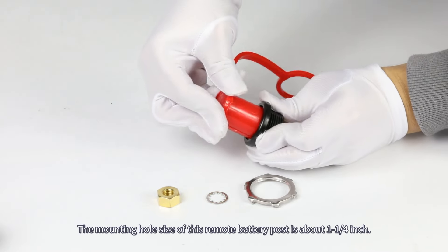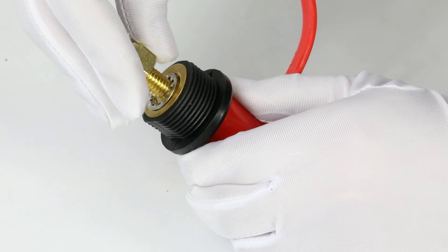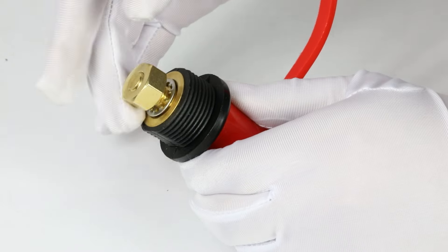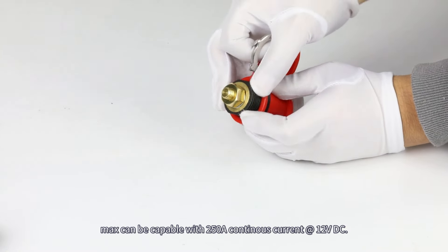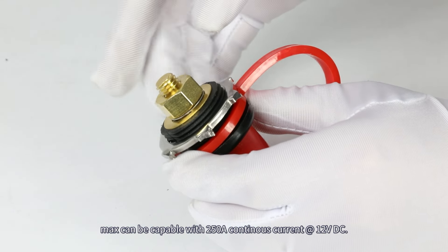The mounting hole size of this remote battery post is about 1 1/4 inch. As for the stud terminal of this battery post, the size of it is 3/8 inch, which is a heavy-duty design in native brass, capable of 250 amp continuous current at 12 volt DC.